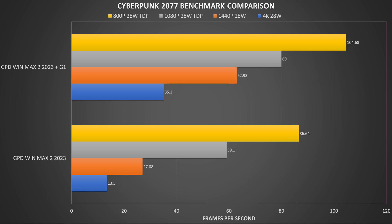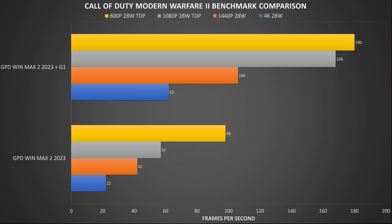On Cyberpunk we are running on the low graphics settings. At 800p and 1080p we get an FPS increase of around 20% up to 35%. At 1440p we get around a 132% increase in FPS, and at 4K we get a massive 160% increase from 13.5 to 35.2 frames per second. On Call of Duty Modern Warfare 2 we are running on the minimal graphics settings. At 800p we get an 83% increase, and at 1080p a very impressive 194% difference in frames per second. At 1440p we see 152% and at 4K a decent 181% increase in FPS.